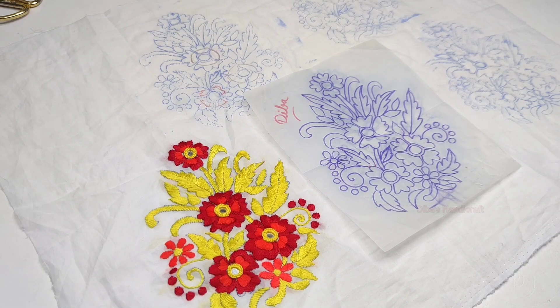Hello everyone, Assalamualaikum, welcome back to my channel. Asha Kurchi Shwagole - I have come with a new full carry design.